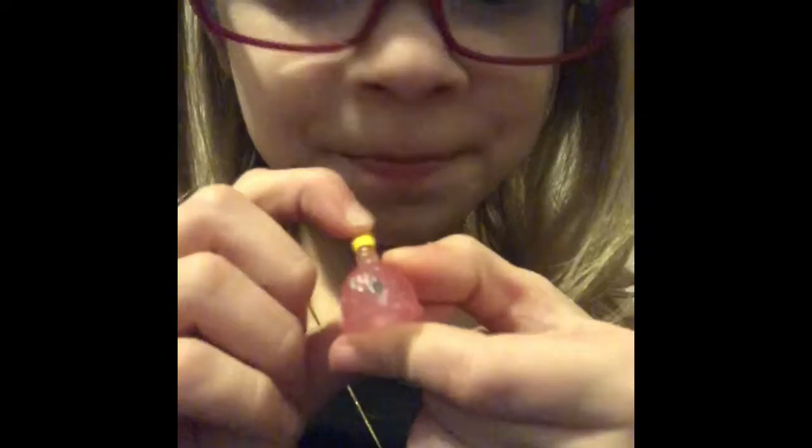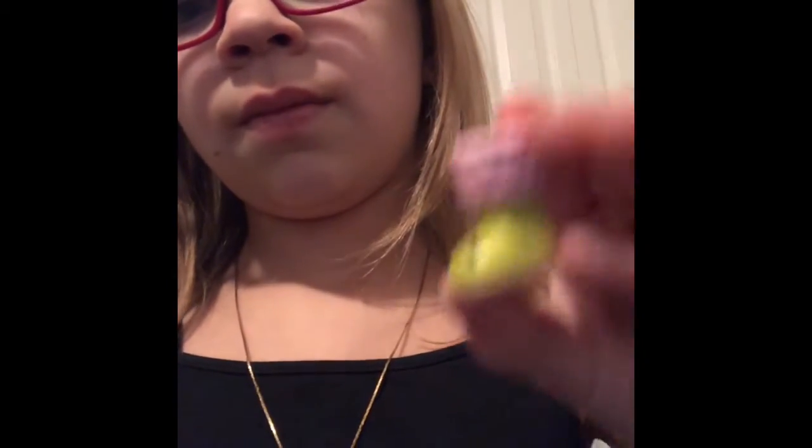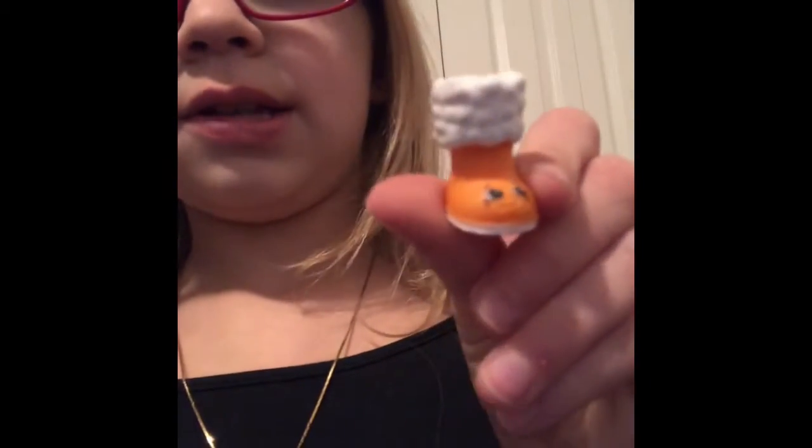Next we have this plunger — I don't know what her name is, comment down below if you know what her name is — she's super cute. Then we have this green and purple UGG, super cute, and then we have this orange and white UGG, also super cute.